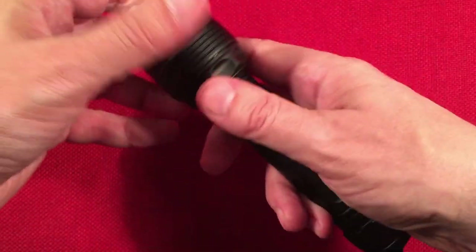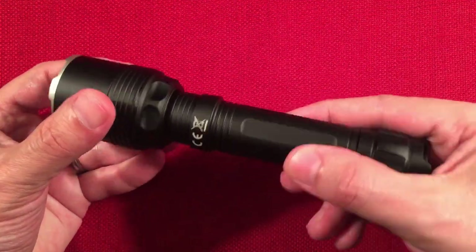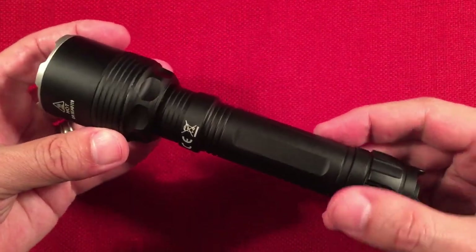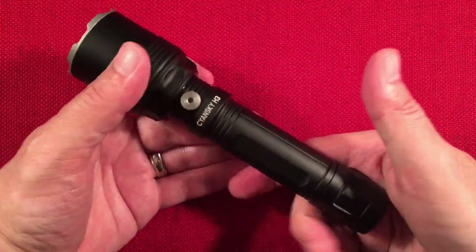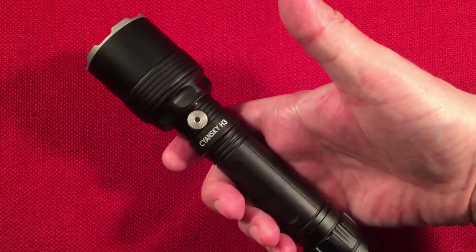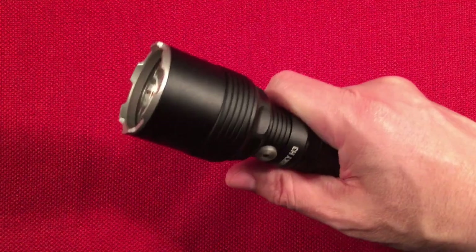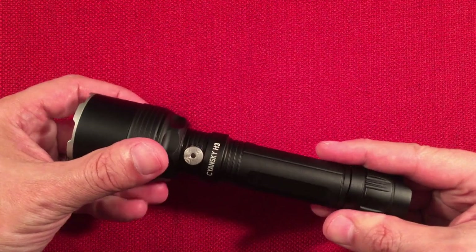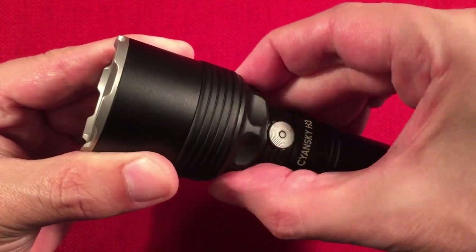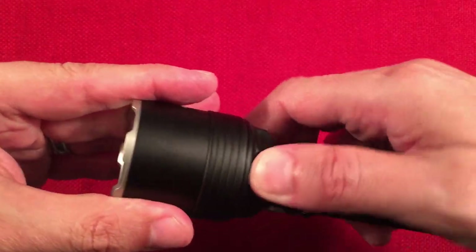The body has a smooth grip designed mainly for mounting — it has flat-style mounting spots to clamp onto whatever you're using. It can definitely be used as a remote-operated device, or carried by hand. When carrying by hand, it's comfortable and feels balanced — the battery is a 5,000 mAh 21700. Holding it on my forefinger it stays in my hand and isn't top-heavy. Nice balance to it.